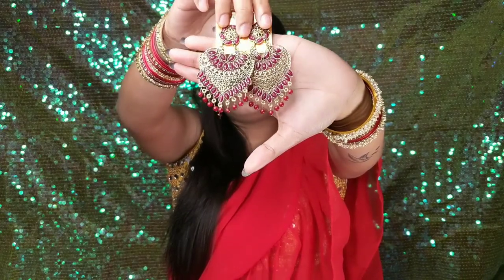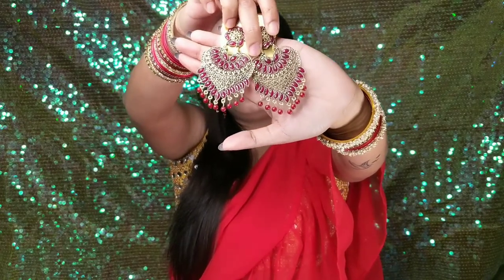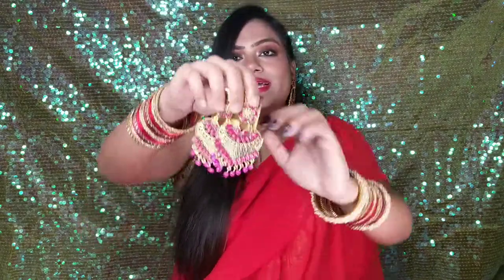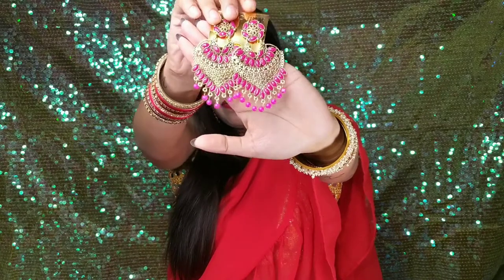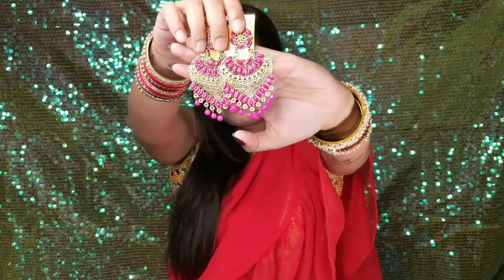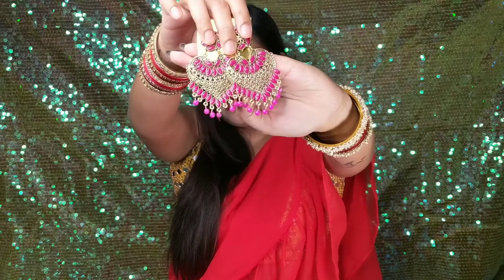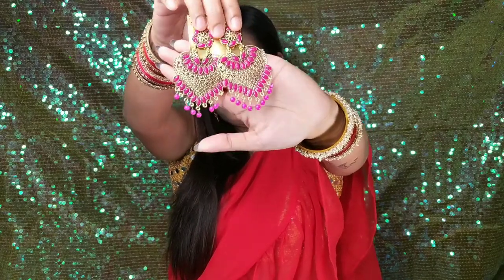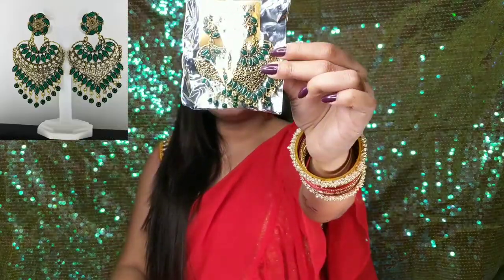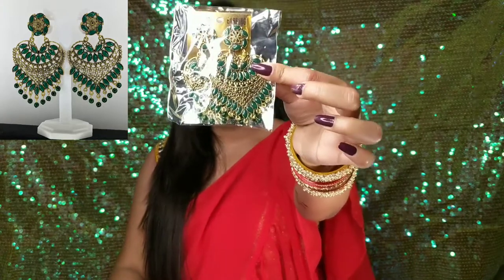This is also a large earring, and the same piece has a rubber closure. Next, the same design in pink color — this is a little dark pink. Next is green color, same design.